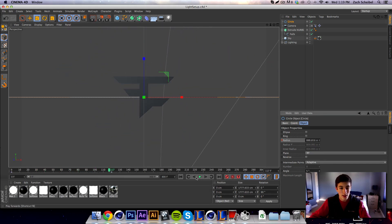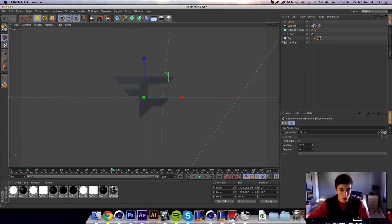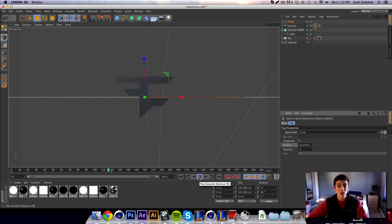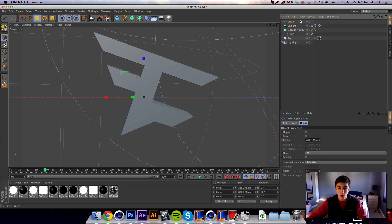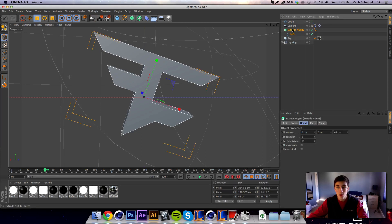We're also going to keyframe the position along the spline. Command/control click on the position at frame 120, then go all the way back to frame zero, rotate the position to about 100, and command/control click to turn it red. To slow it down, come to about frame 40, select the circle radius and hit command/control click, then do the exact same thing for the position at that same frame.